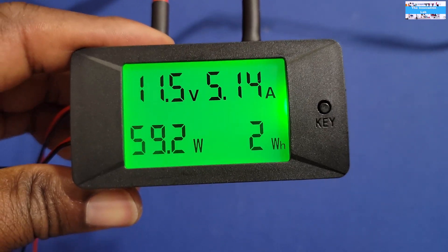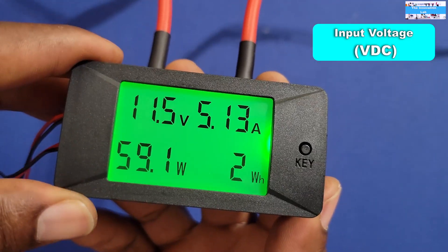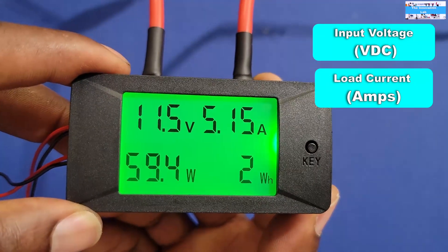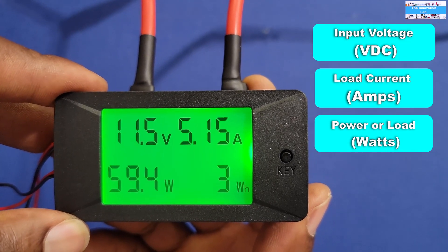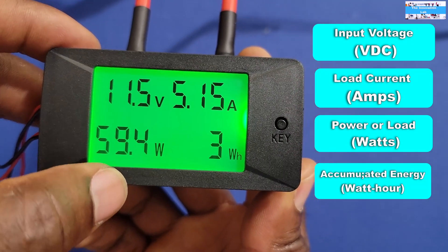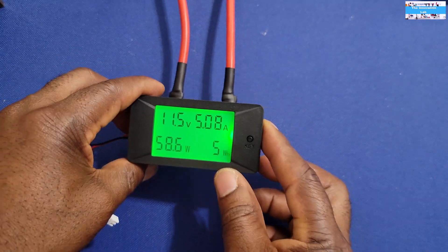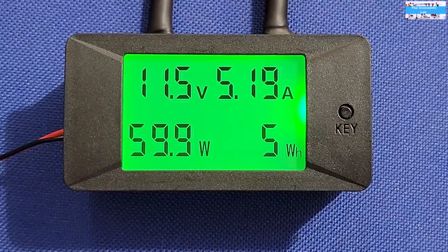When you power it up, the display shows you input voltage, the current across your battery or load — whether that's charging current or load current — and the power, which is the multiplication of measured voltage and current through the shunt. It also shows you the accumulated energy in watt-hours. One thing I really like is the green backlit digital display — the fonts are very clear to read.